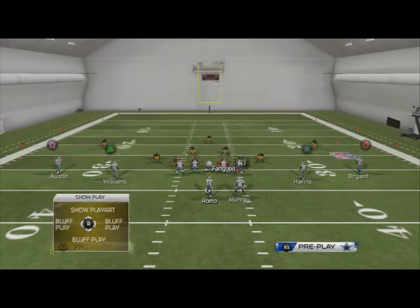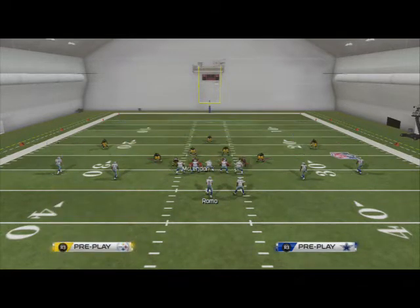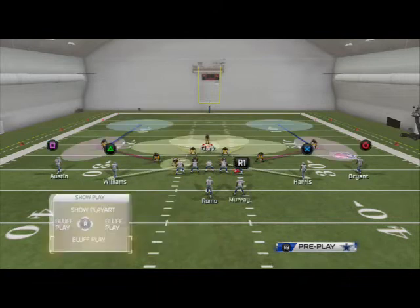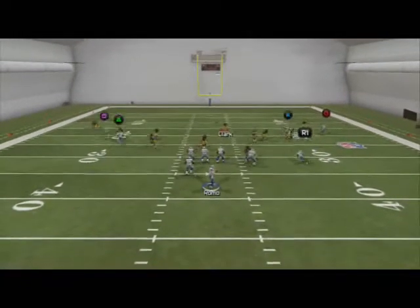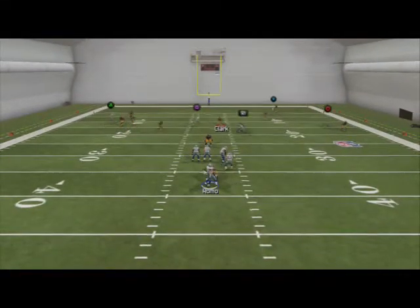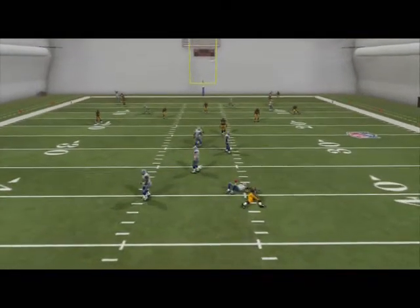Our job is to use Ryan Clark in the intermediate middle of the field right here. You see this is actually a really good coverage. Your job is in the middle of the field to kind of watch everything. The pressure is going to get in a little bit sometimes depending on how good your defensive end is, but this is just a simple zone concept.